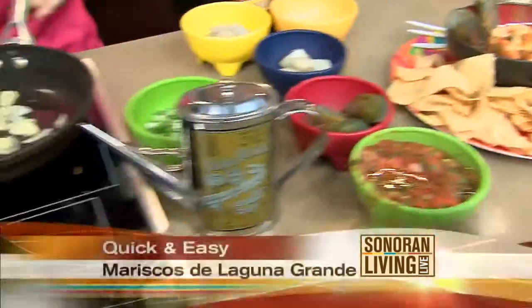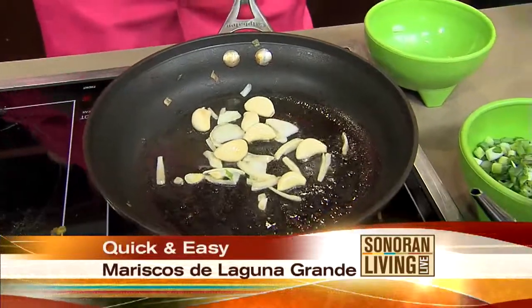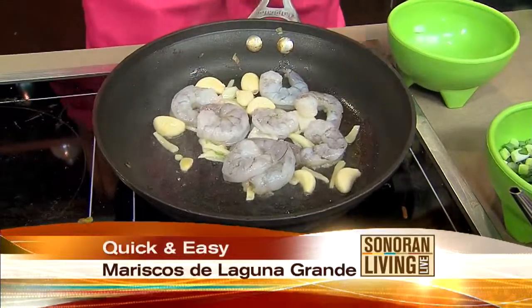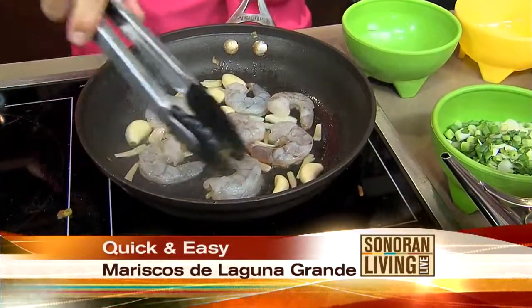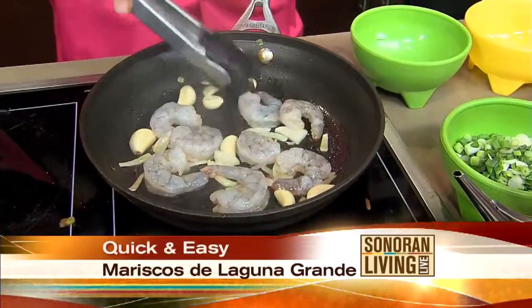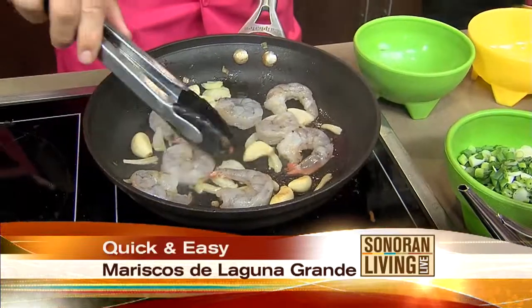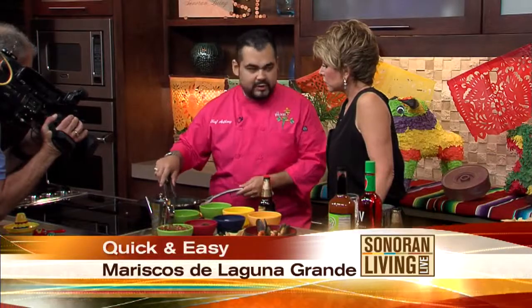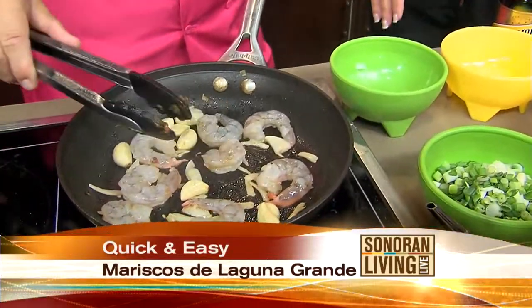So we're going to start off with a little bit of onion and garlic. You put onion and garlic in everything! And then we're going to put some shrimp, peeled and deveined. You put the garlic and everything in all at the same time. My thing would be to cook up and soften that garlic and onion first. Are you just doing that for TV purposes, or is that normal? I normally do it like this. You can soften it up if you want — I like having the garlic a little crunchier.